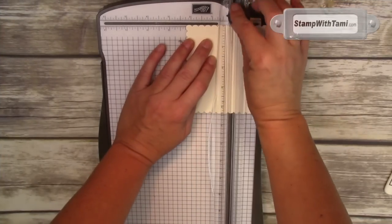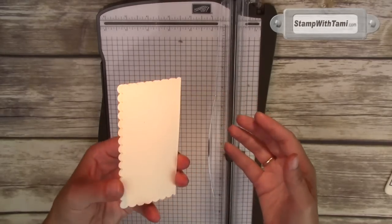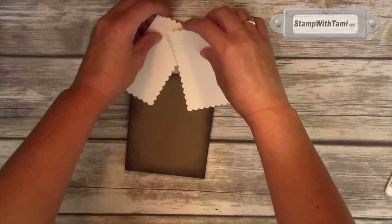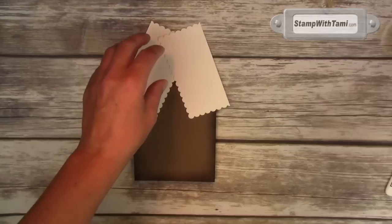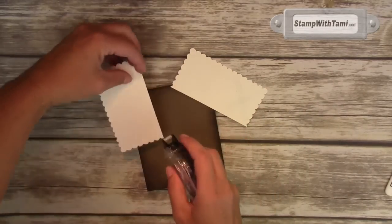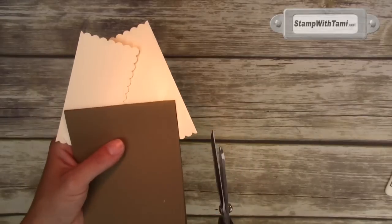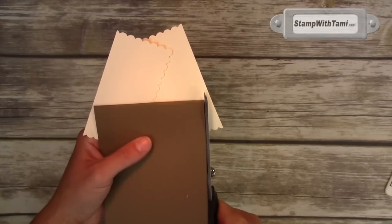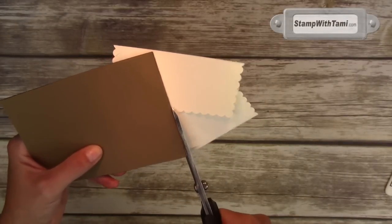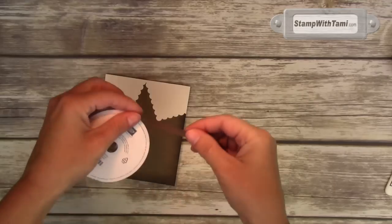Next I'm going to cut this at about two and a quarter, which is just about halfway. It doesn't have to be exact, but that was pretty close. So this is going to layer just like that. I've taken some snail adhesive and drawn an X on the backside bottom, then just line that up and take your scissors and trim off the excess. I do have a lot of excess — you probably don't need the full square if you're really frugal with your cardstock.